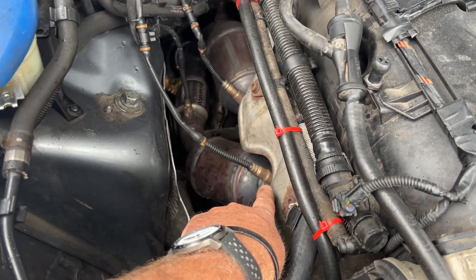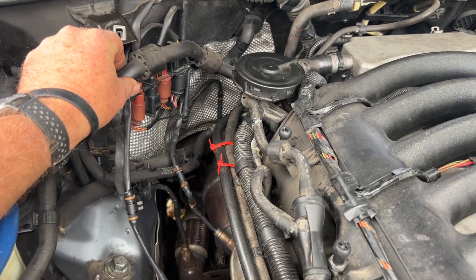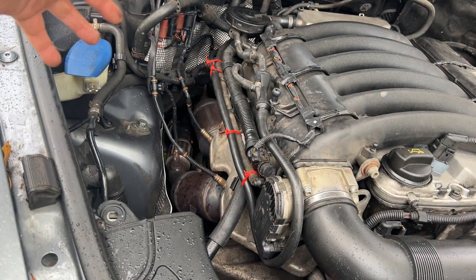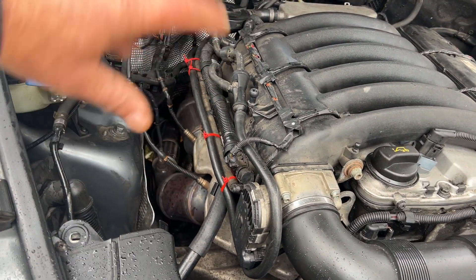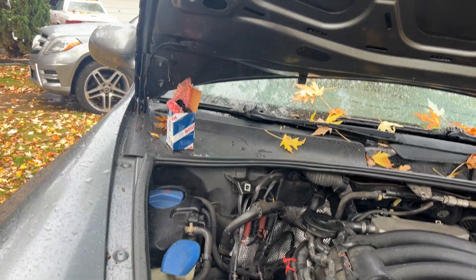Then a four-wire black and a five-wire black. Back here they only plug into one spot, but you can't mix up the blacks and browns, and you can't mix up the fours and the fives. They'll all screw into the same spots but will not work properly.